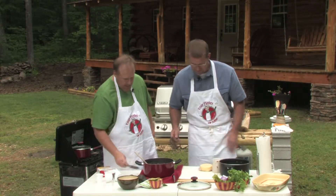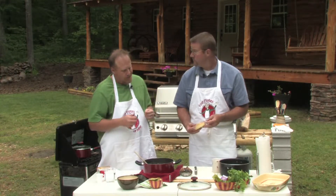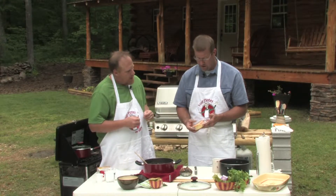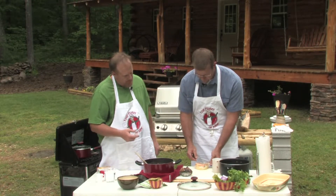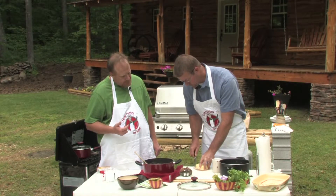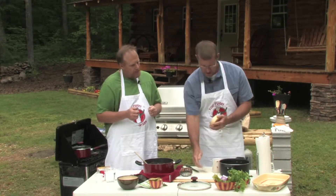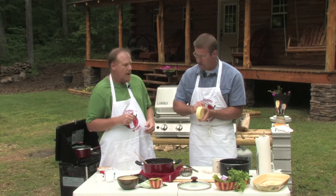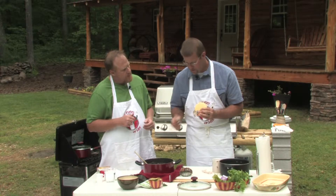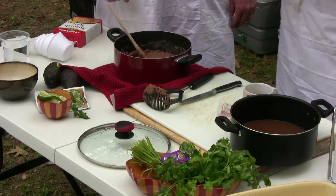Now we're going to add cheese. This is another area that's a personal preference. What I usually do is get something classified for quesadilla — we have queso quesadilla here. It melts easy, gets kind of stringy, and it's a lot of fun. It's probably got the same texture and similar flavor as string cheese. Just put little bits in, and while it's hot it'll melt. This is one of those things — put lots of cheese in it.